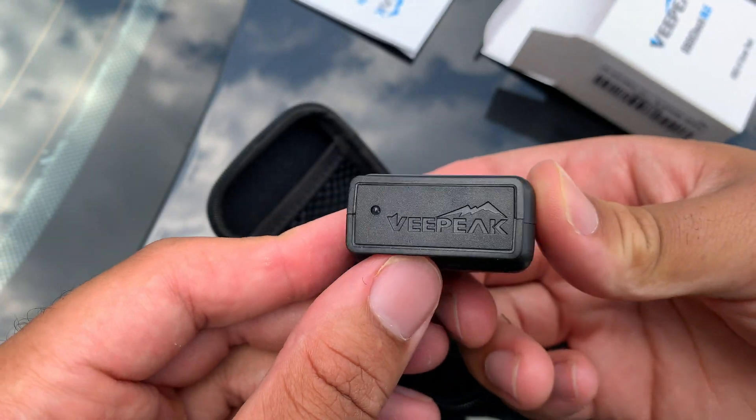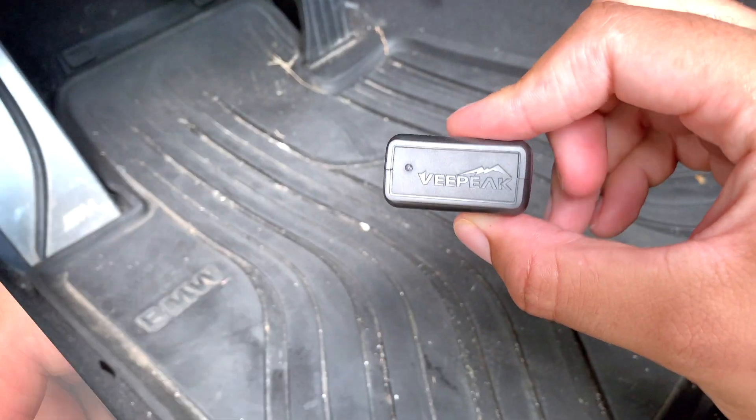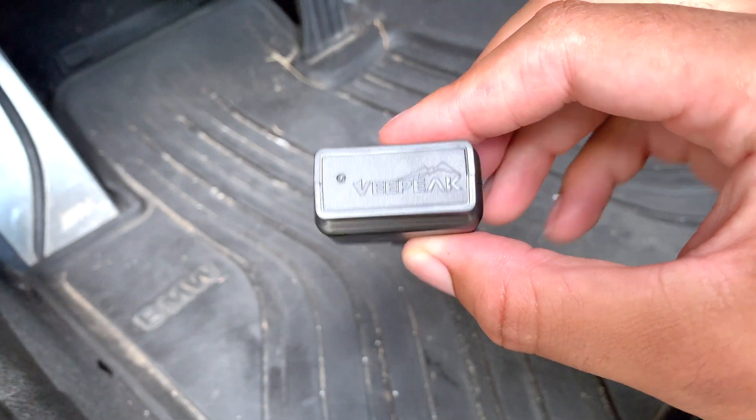Now we're going to plug this VPeak Bluetooth adapter into the OBD port — it's in the back corner there. Plugged in, and you can see there's a blue light on, which is a good indicator that it's hooked up and the Bluetooth is active. Now let's go ahead and get back to the BeamerCode app.